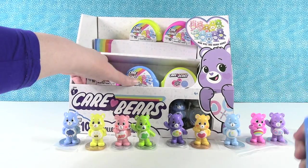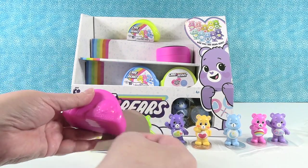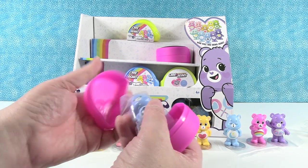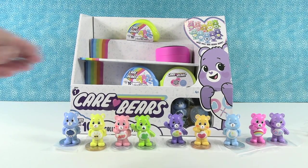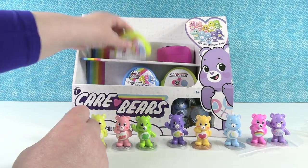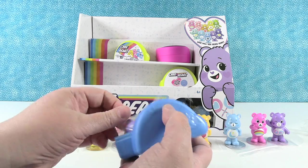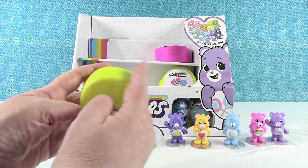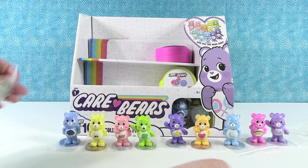We have one more bear to get — Shooting Star Bear. What's its real name? Wish Bear. I have a Grumpy Bear duplicate — go again. We're going into a blue one. No — another Share Bear, Tennis Racket Bear. Going again. Come on, Wish Bear. No — Good Luck Bear again.